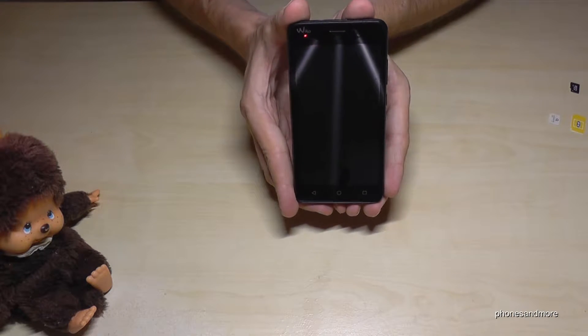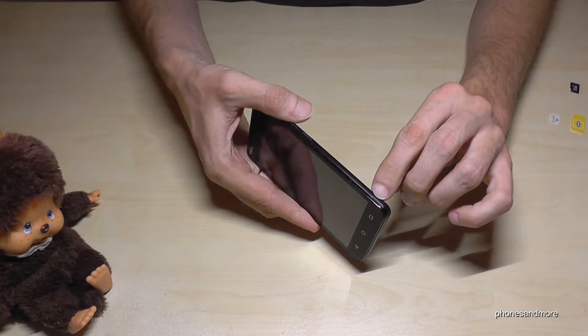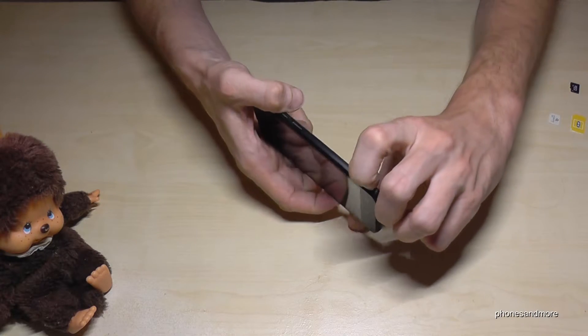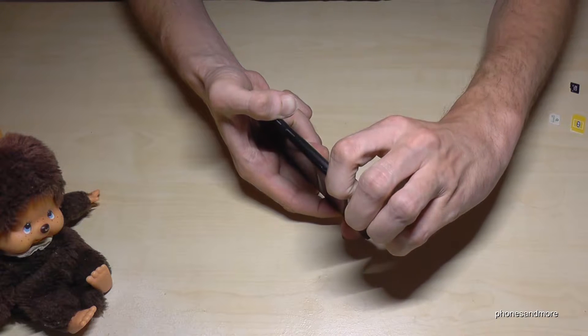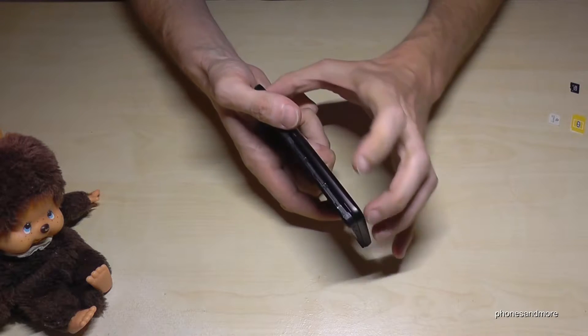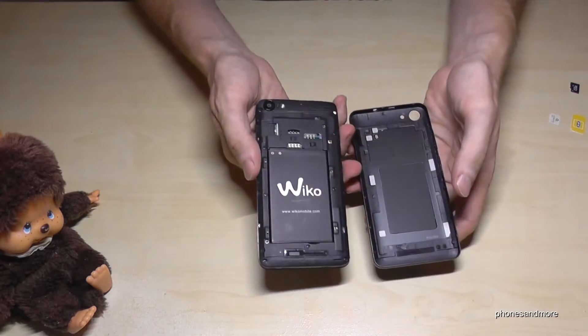First of all, if you have the phone like this, on the side you will have a notch here to remove the back cover. Go with your nail in there and just pull a bit and go with your nails alongside and it is open.